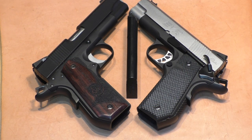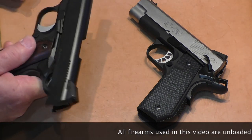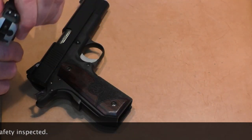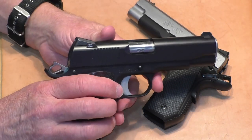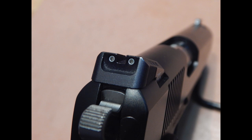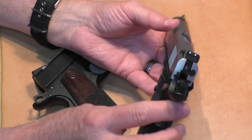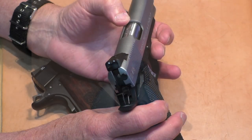Both of these are Series 70-style guns — no firing pin safety, no Series 80 system, no Swartz firing pin system. For sights, the Dan Wesson has Novak-style Trijicon tritium three-dot night sights — white-dot front, two white-dots rear — which you do pay for in the retail price. The EMP has a green fiber optic front and traditional two-dot rear. Sights on both guns are drift-adjustable for windage but not adjustable for height.